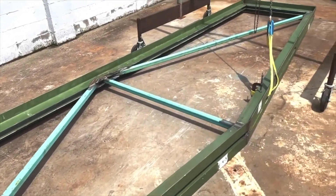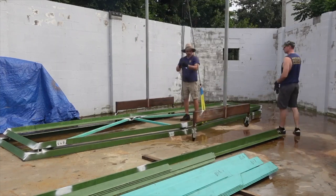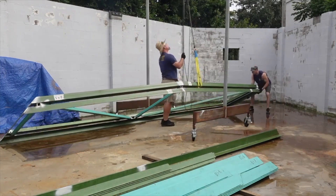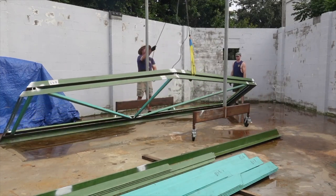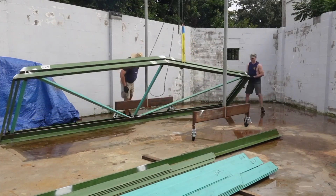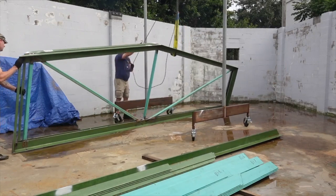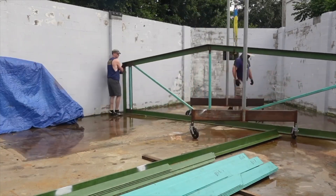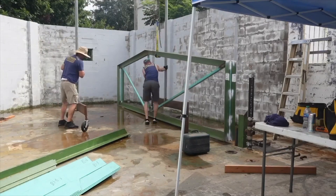This is the first and smallest truss, weighing in at a little over 800 pounds. Just to be able to move these things around while we're working we had to build this lift with a chain fall hoist and some scaffolding casters. It's a pretty crude contraption but it helped us move material around and get everything positioned until we could rent some heavy equipment for the actual barn raising.